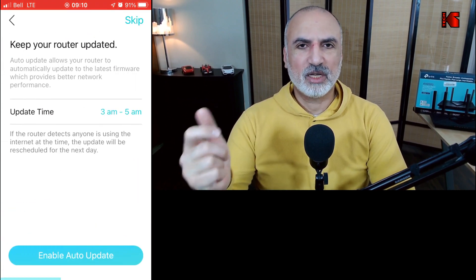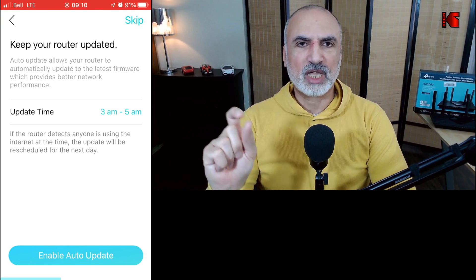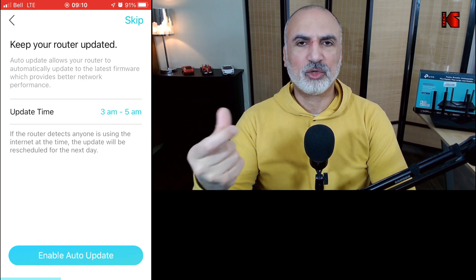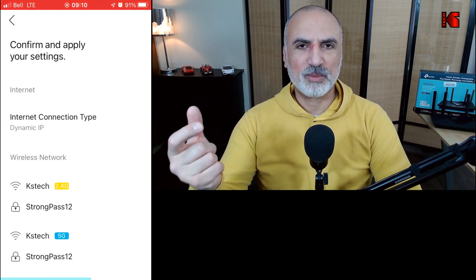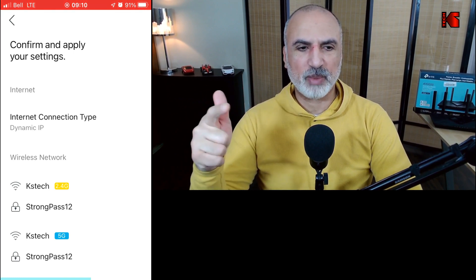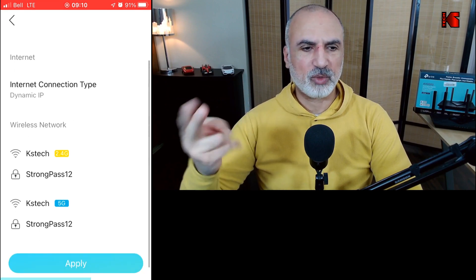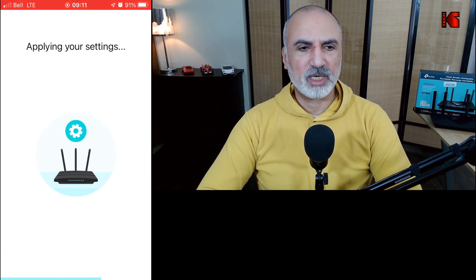On this screen, the application will ask when you want your router to update in case there is new firmware from TP-Link. By default it gives you a window from 3 AM to 5 AM — I'll keep it as is, and I advise you to enable auto update, so tap 'Enable Auto Update'. Then it will give you a summary of the settings: the SSID is the same for both bands (2.4 and 5 GHz), and the router will automatically switch between the two bands depending on your device. Tap 'Apply' to configure everything.